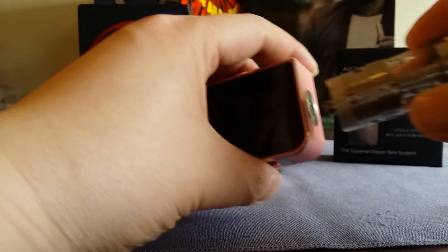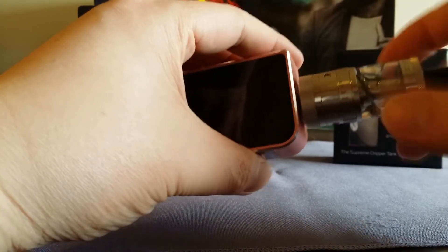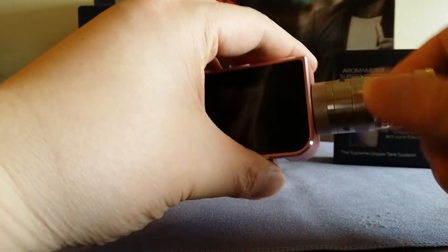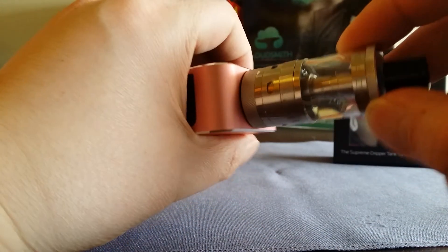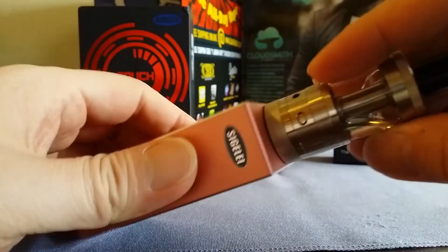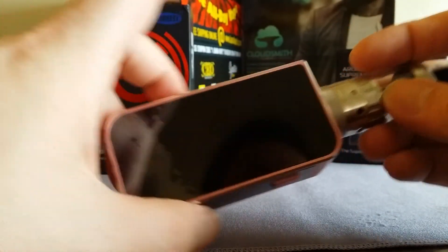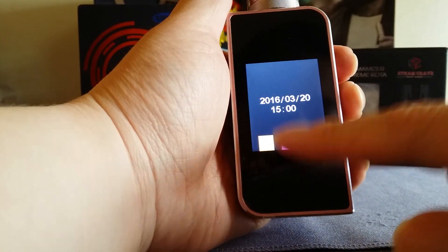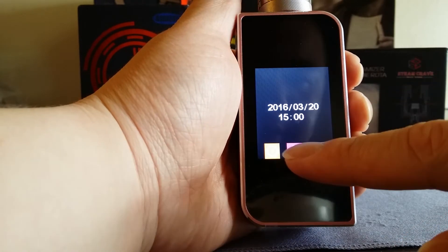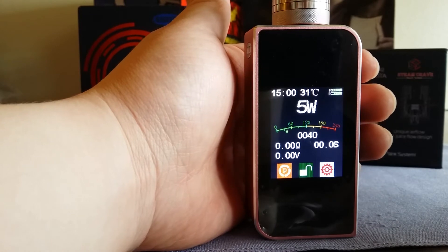Let me put a tank on it. This is the Aroma Supreme RDTA — a 25 millimeter tank with 7 ml capacity. It's pretty big, and as you can see there's no overhang at all on the mod. Inside this tank right now I have a 0.14 ohm build, and watch what happens when I try to fire it — remember, the mod is only rated stable down to 0.2 ohms.